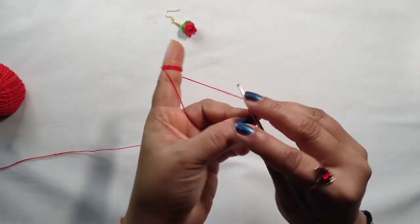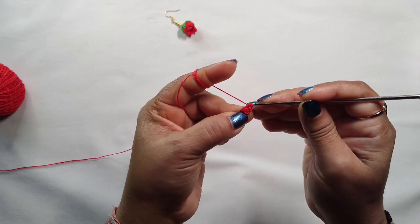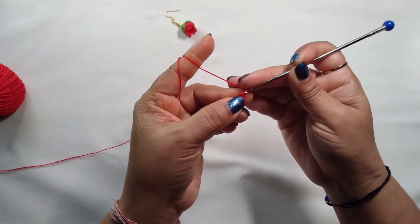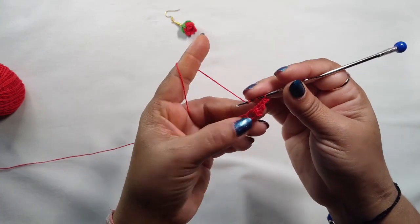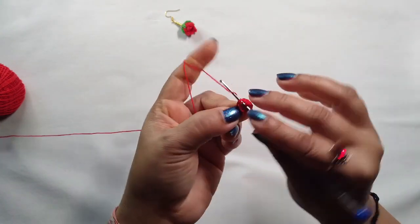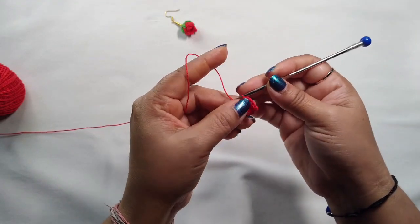First, make a magic ring. Into this magic ring: chain one, two, and one double crochet, one triple crochet, second triple crochet. Into this loop we need to make one slip stitch, again one triple crochet.